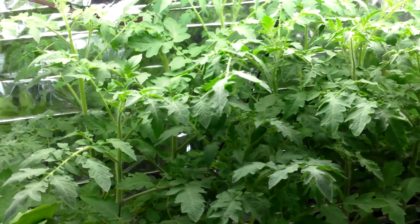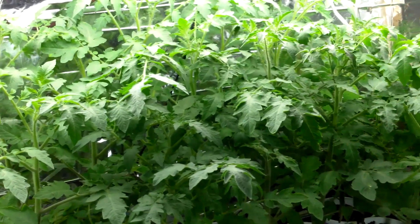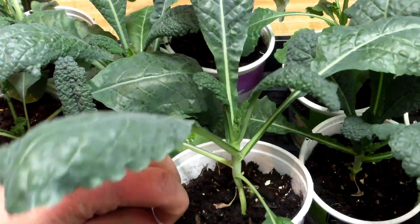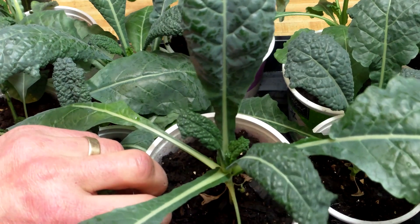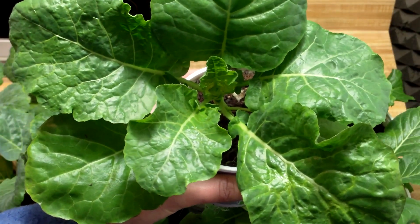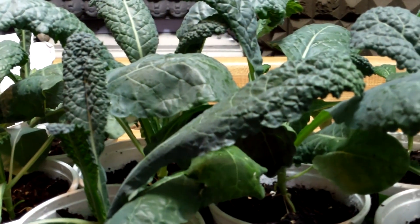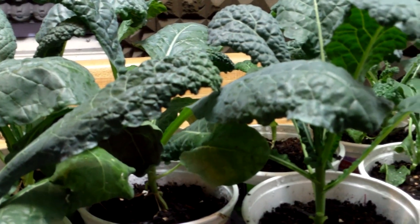I'm now six weeks into my indoor biochar trial, and the grow room is bursting at the seams. It's getting to the point where the plants are too crowded for their own good. Fortunately, it's warming up enough outside that I can begin the process of transplanting the kale and collard greens into the garden, which will give the tomatoes and peppers the extra room they need. But before transplanting, I first needed to close out the indoor biochar trial for the kale and collards.